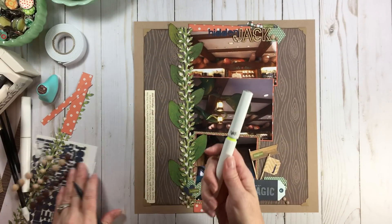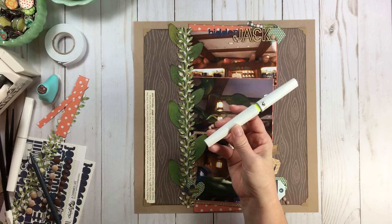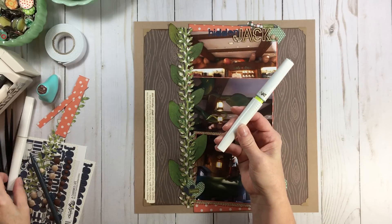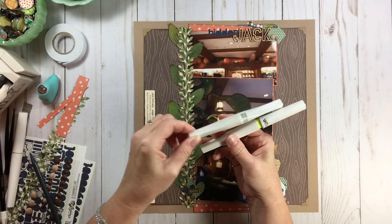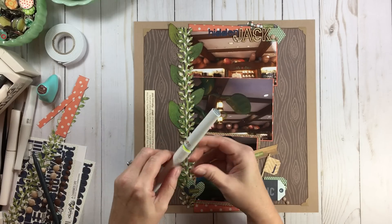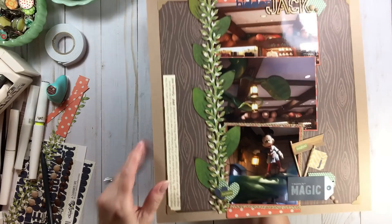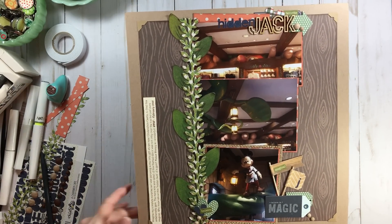I broke out a clear glitter pen — this is by Momenta, and it's called the Wink of Stella. Actually, I've been talking about this lately: I think Momenta's Artsy glitter pens are 100% better than the Wink of Stella, and they're a tad cheaper with more product. I did add a little bit of magic — some glitter to the leaves, and down where it says 'Believe in Magic,' of course I had to add glitter there.